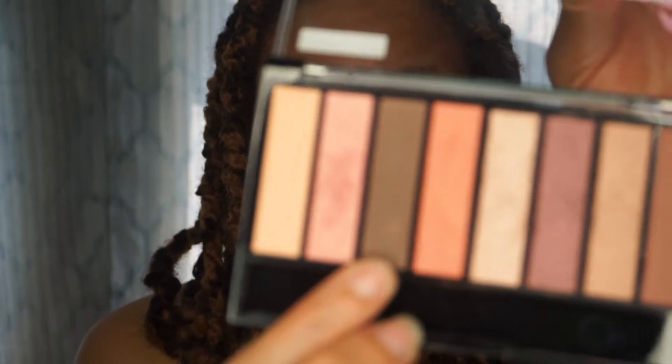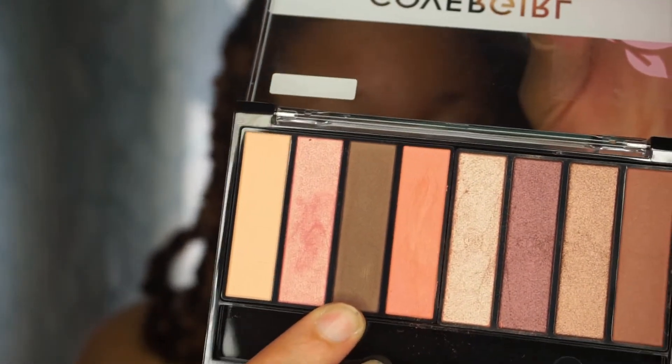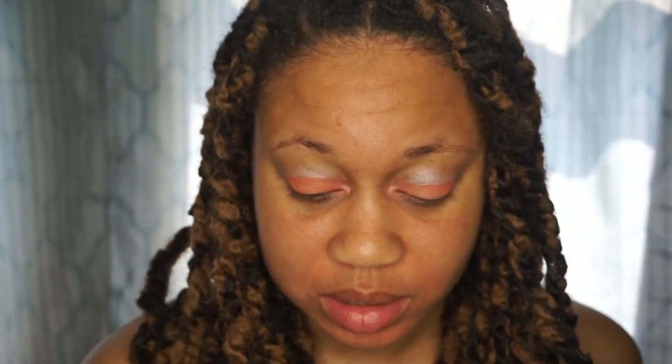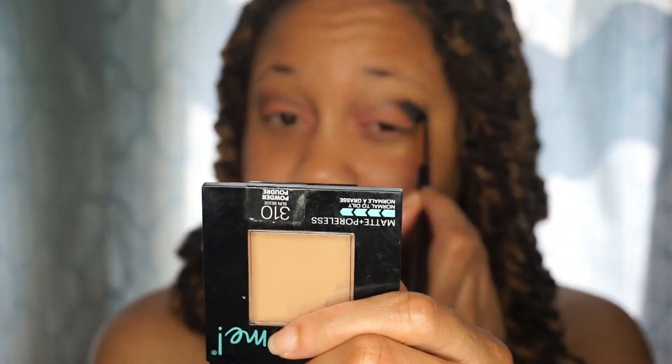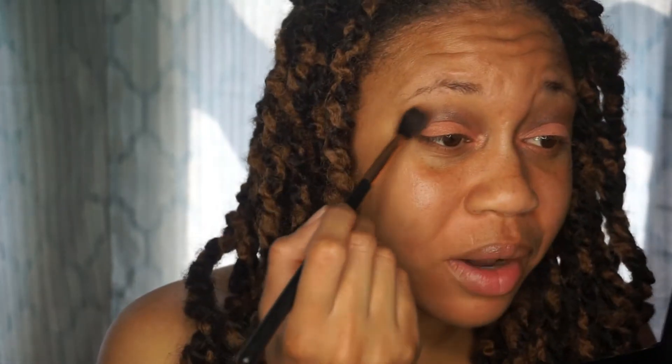Then for the crease color, I'm going to go into this brown here and apply that into my crease area. They are super powdery though.